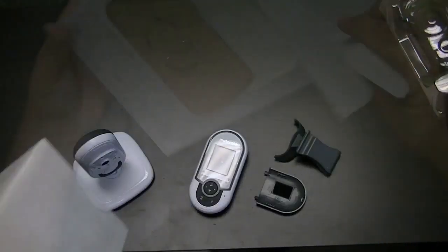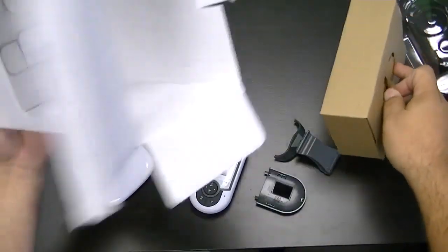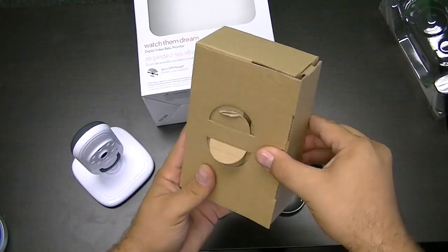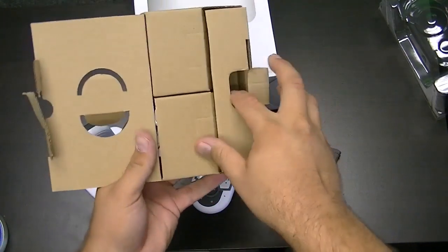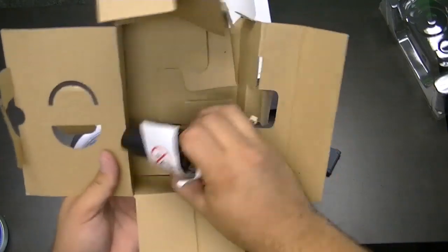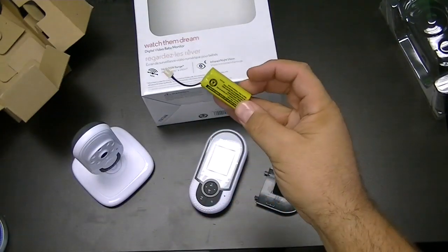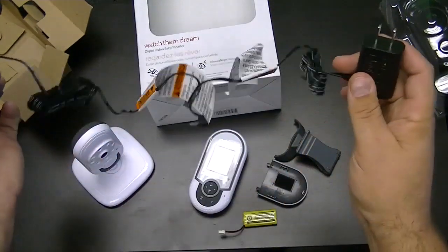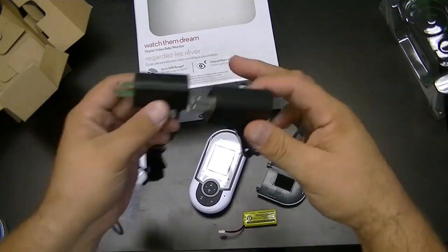Back into the box at the bottom here. Amidst all this packaging we find the power accessories. There's our battery — this will go inside our receiver — but we also have plug-in AC power adapters for the US, one for the base station and one for the receiver.